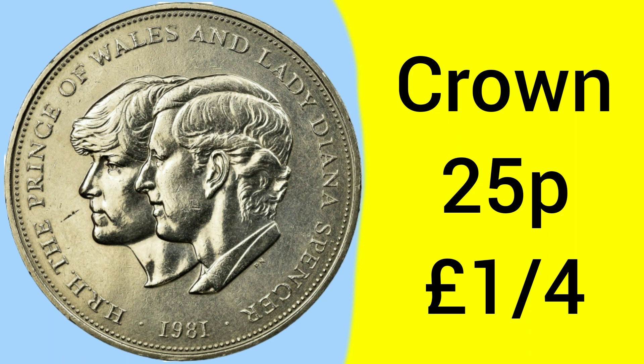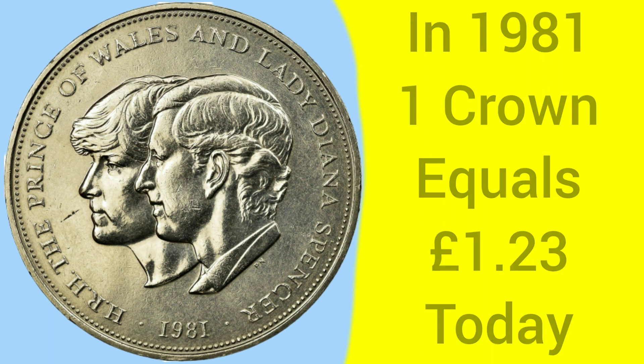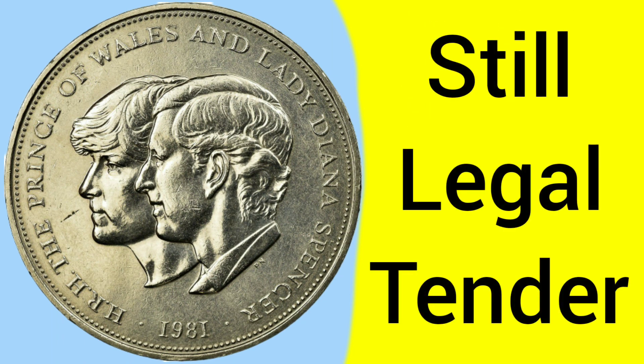The crown, if you didn't know, is a coin worth 25 pence, or one quarter of a pound. This is because it is a decimal crown, so it's still worth one quarter of a pound — but that is obviously less in purchasing power, as there are fewer pence to the pound. Back in 1981 when it was released, a crown had a value of £1.23 in today's money, so it could buy a fair few things. But it can still be used as the coin is still legal tender at that 25 pence, or one quarter of a pound value.